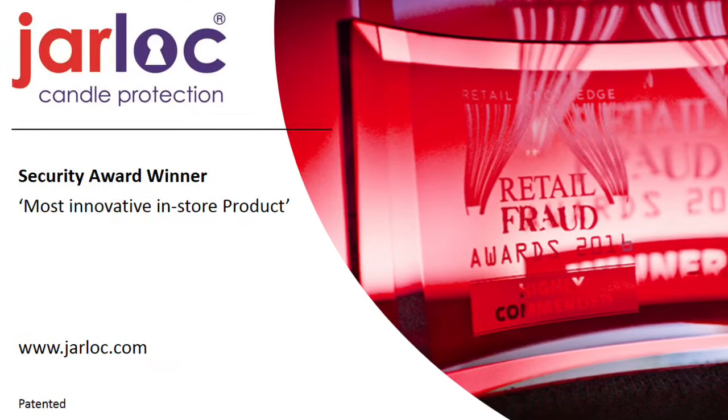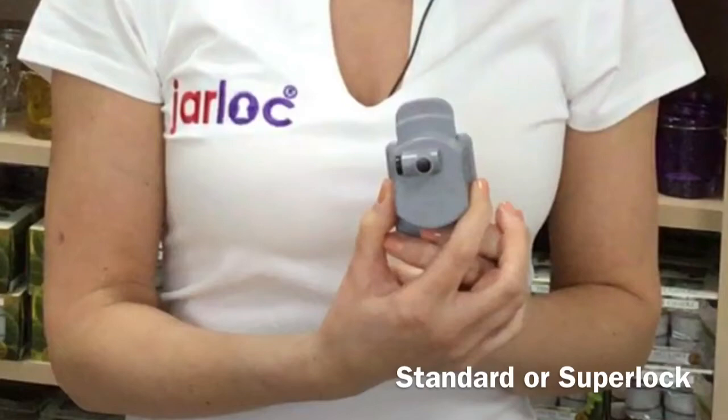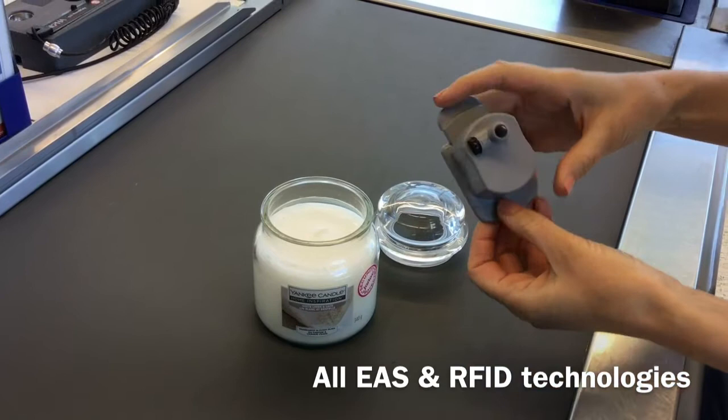JarLock is an award-winning security tag for glass jar candles. This is JarLock 3, our magnetic lock version which can be supplied in standard or superlock format and in any EAS or RFID technology.